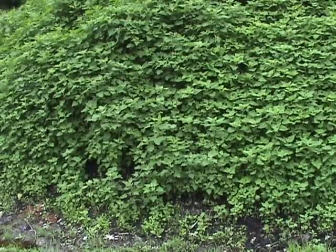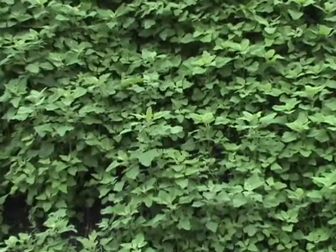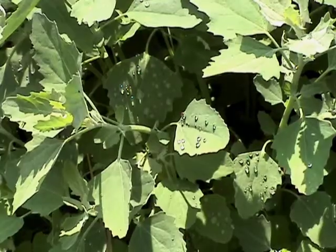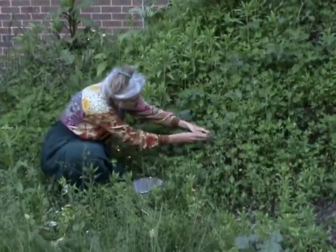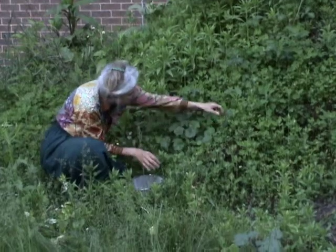Even picky eaters like lamb's quarters because its flavor is so mild. Use them raw in salads, cooked in any recipe that calls for spinach, or dry them for later use. They are water repellent and stay that way until cooked. When I gather leaves, I collect three to four times the amount I need, because they cook down.